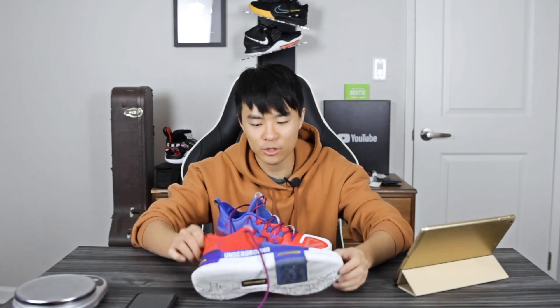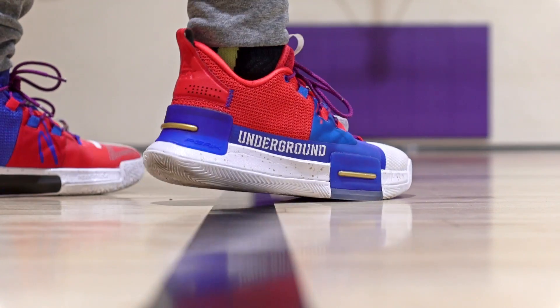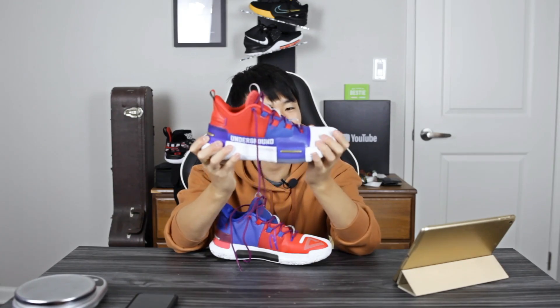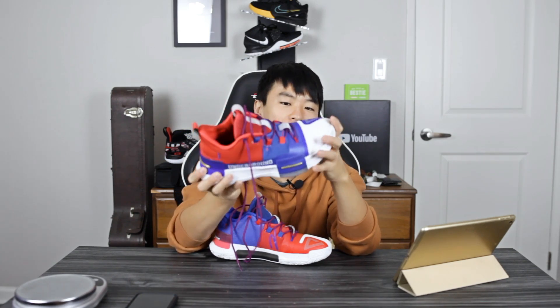Moving on to the heel-to-toe transition — super smooth in this shoe. You have a lot of heel compression, a nice curved shape, and a nice bend in the forefoot that's easily flexed with a curved forefoot shape as well. Heel-to-toe transition is buttery smooth.